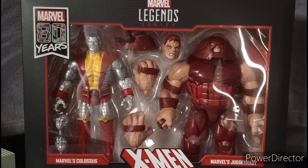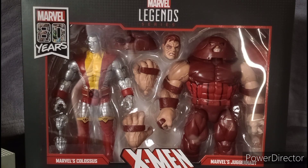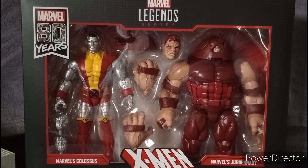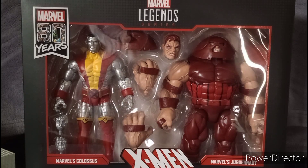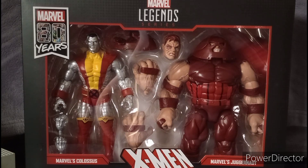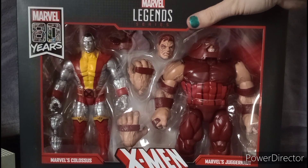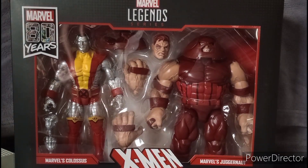What's up YouTubers, this is Dom Critty doing my review of the Marvel Legends 80th Year Anniversary X-Men 2-pack of Colossus and Juggernaut. I picked these up on Amazon and they came in the mail today. I'm really happy to get these because I always want to collect the X-Men figure waves.